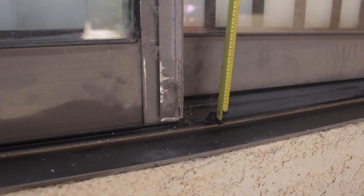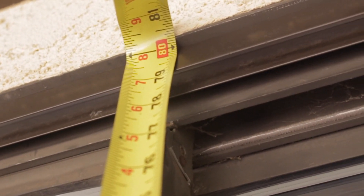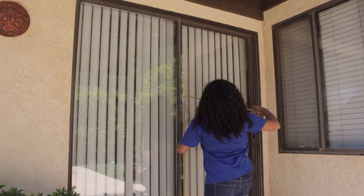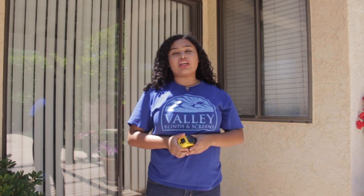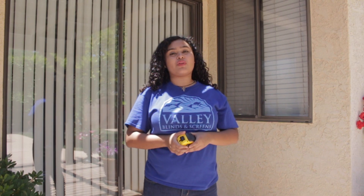Step 2: Set your tape measure on top of the bottom track. Measure upward to the bottom lip of the U-channel. This measurement is 79 inches. You will need to add a quarter inch to your measurement. This will provide the size of the screen door frame.